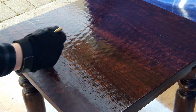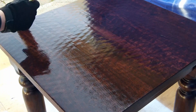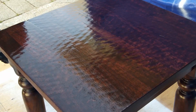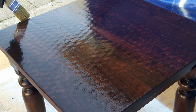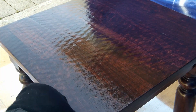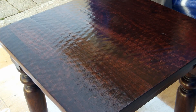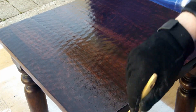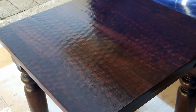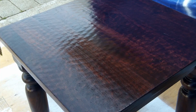I end up putting on about three coats. I sand the first one lightly with about 220 grit sandpaper, then allow it to cure, and put on the second and third layer for added protection. Shellac is a really good product for this protection.